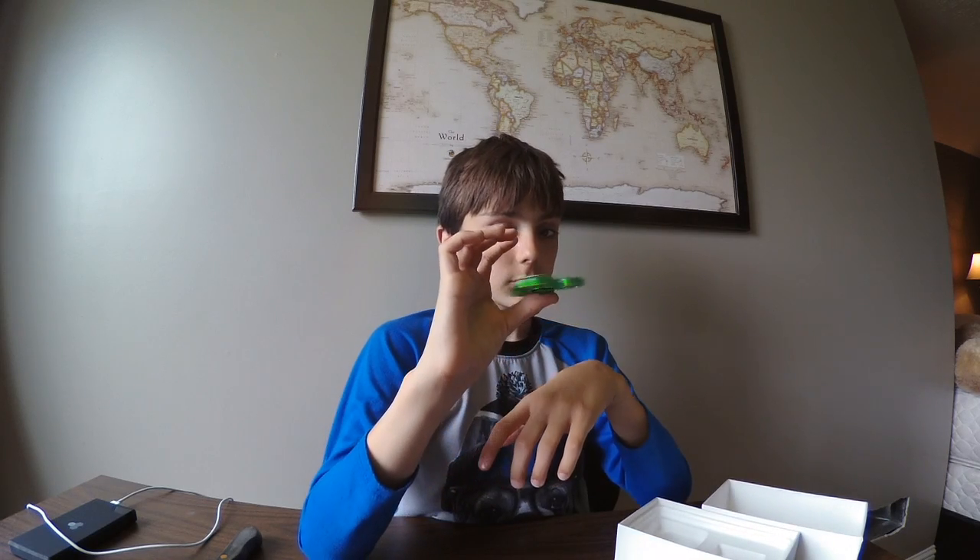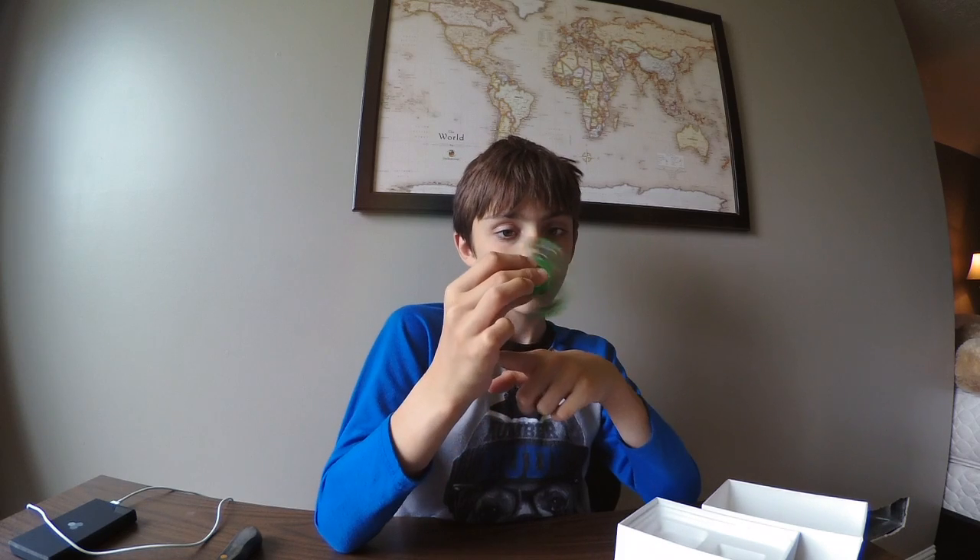And spinner — just spin it on your thumb, spin it on your nose, spin it on your toes, spin it on the elbow.